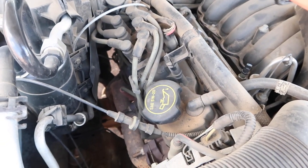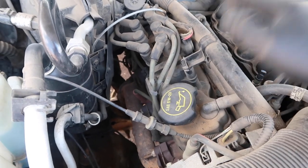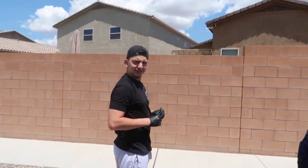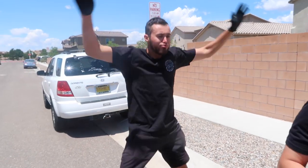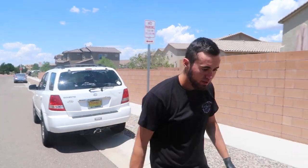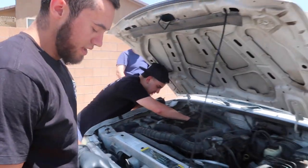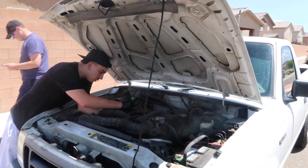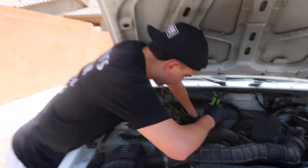We are going to be swapping out the wires and the spark plugs and it's gonna be pretty simple. This is Zach — we're fixing his Ranger today. And this is the homie Kellen. You know what it is — west side boys, Ranger boys. Fixing my broken ass small ass truck.